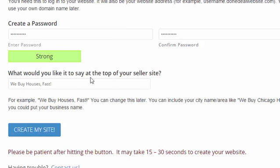You have an option that says what would you like it to say at the top of your seller site. By default it says 'We Buy Houses Fast.' If you wanted, you could customize that — for example, 'We Buy Houses in San Francisco Fast' or whatever area you're investing in. That's optional. If you want to change that, you can. Then just click Create My Site.